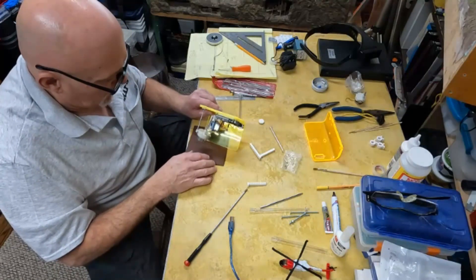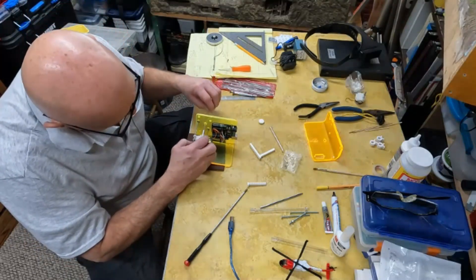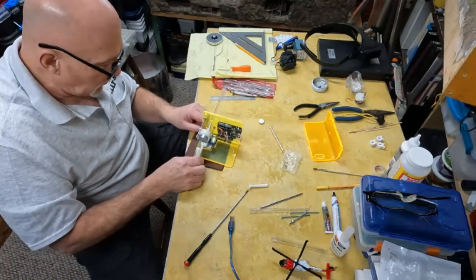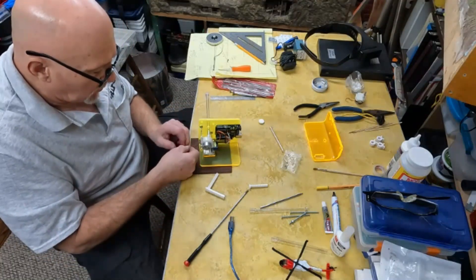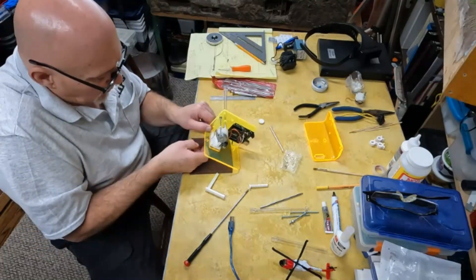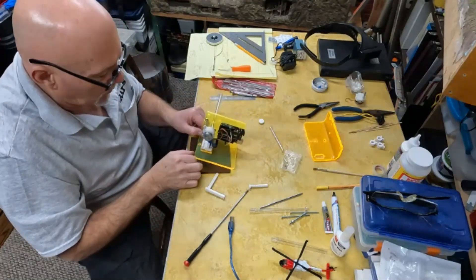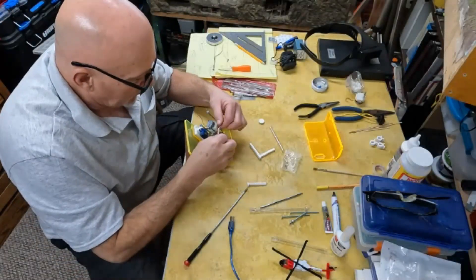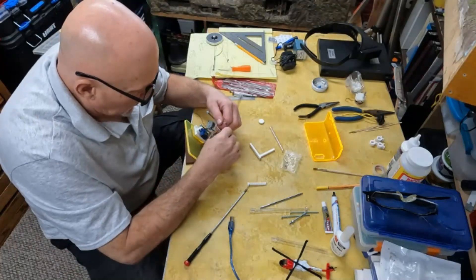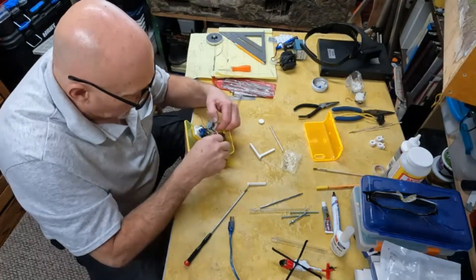We did not want the propeller spinning so fast as to cause a hazard, so a low RPM motor was used to simulate the activity of a flying helicopter. The lifting servo motor also had planned delays in the programming sketch, simulating liftoff, landing, and hovering. All the components are just about attached to the bracket — just need to make sure the motors are engaged and the wires are all hooked up.